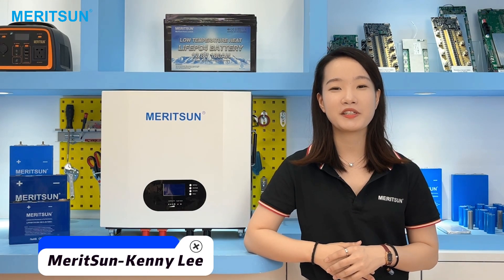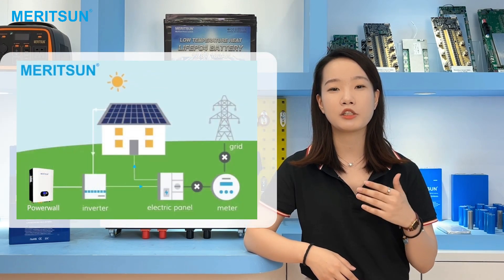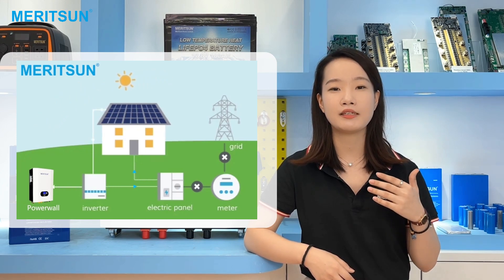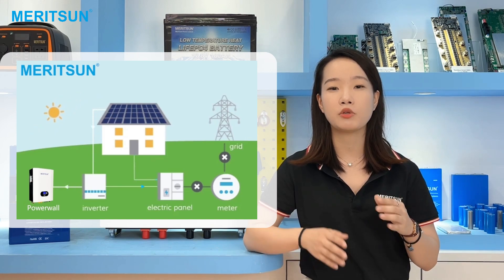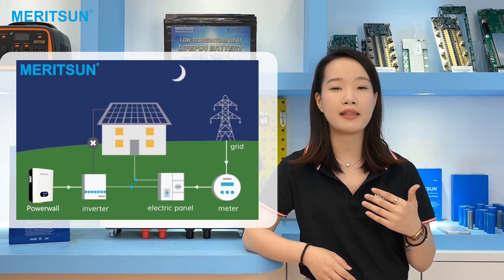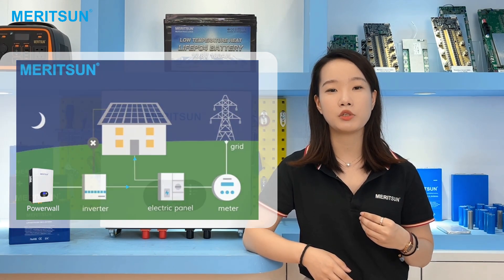Hi, this is Kenny from Reson Power. Today we're going to talk about the battery cells we use in the Powerwall battery. The Powerwall model has become the hot choice with big demand for solar residential use nowadays. It's charged by solar during the day, and when the solar panels are producing more electricity than the home is consuming, the power will store the energy until the home needs it — such as when the solar is no longer producing at night, or when the utility grid is offline during a power outage.